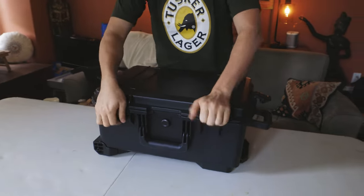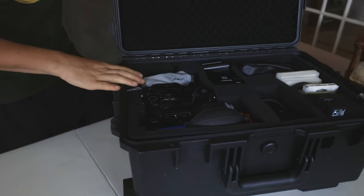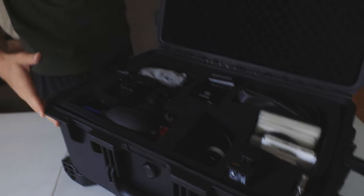A few things that I screwed up on are not knowing what I wanted to fit in this box first. This is how it's laid out. It comes with foam but you have to cut it out yourself, which is also another downside of not buying a Pelican. So originally I thought I was going to put my gimbal in the bottom, but I didn't. And now the bottom doesn't do anything, but everything's on the top anyway.